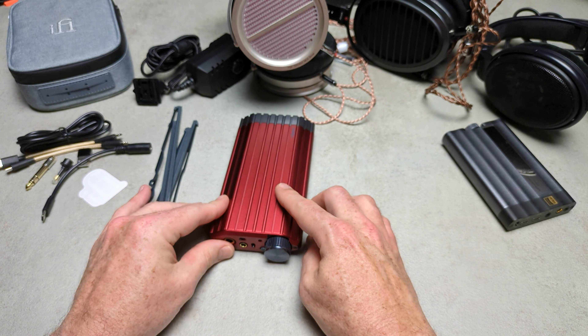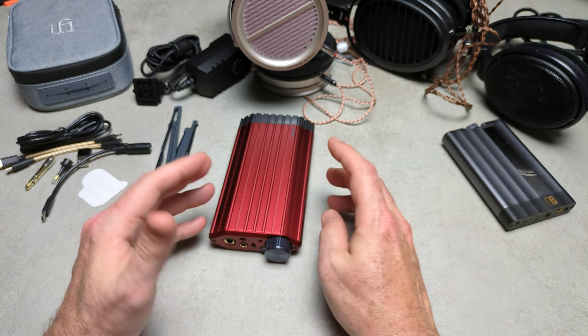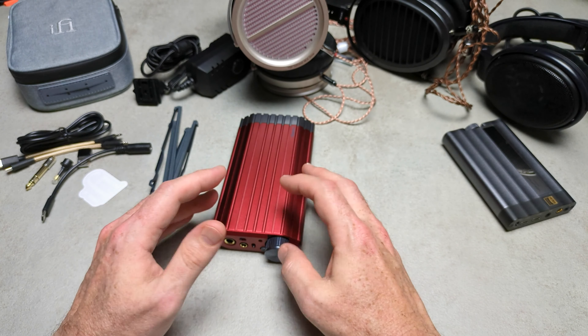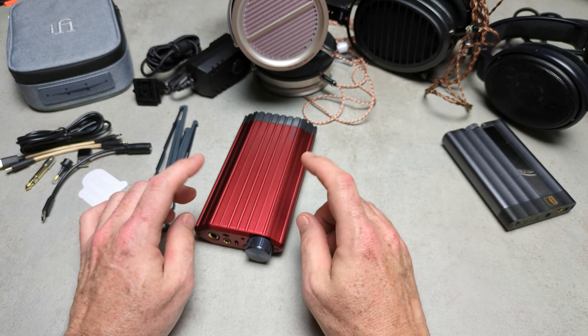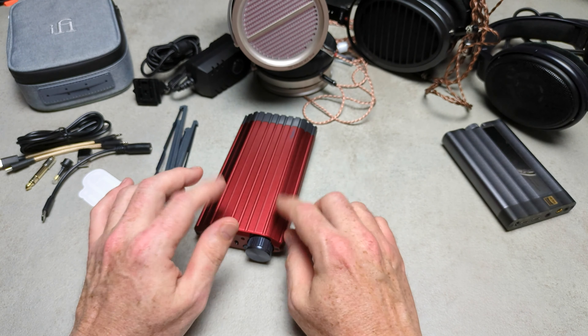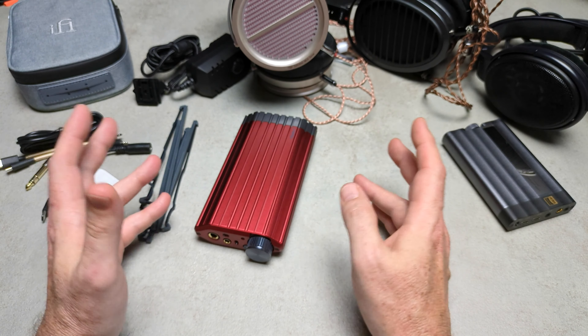Something bad: there's a price increase. What hasn't increased in price lately? Not much — I can't think of many things that haven't increased in price over the past three years. I think it was around 300 euros more expensive than the original, which is of course a negative.